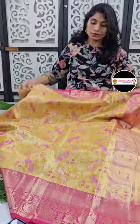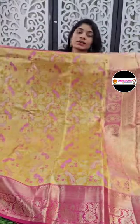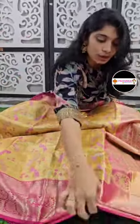Look at the same size border with small size. The combinations are very good.